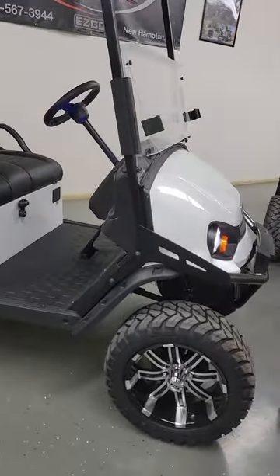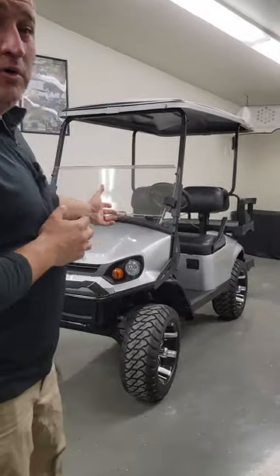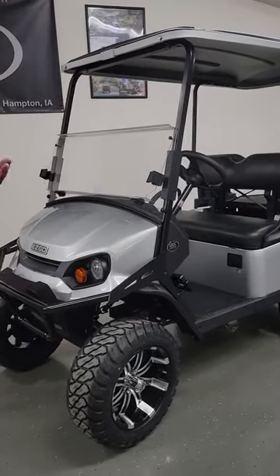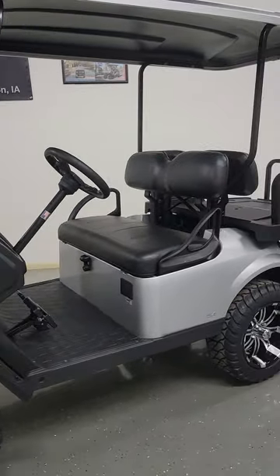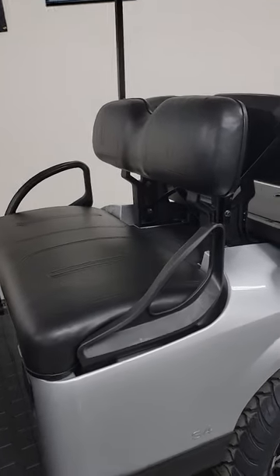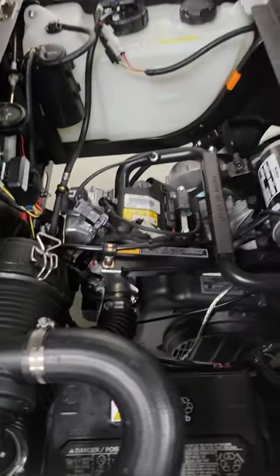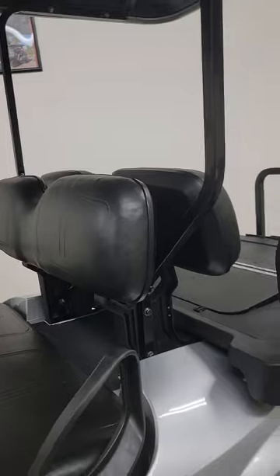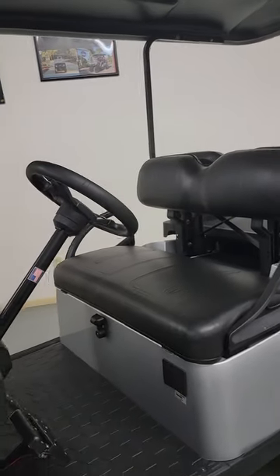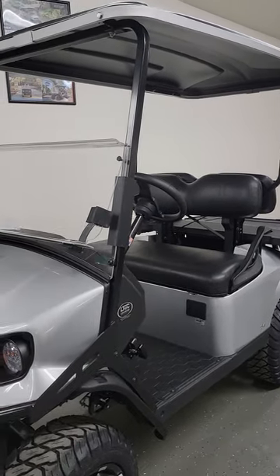Here's another one in platinum silver — also an Explorer S4 gas-powered. The gas power plant is a 13.5 horsepower, 400cc Kawasaki-designed engine with fuel injection. No need to pull a choke — just step on the pedal and go. It's a very easy engine to take care of and very powerful, perfect for this size of vehicle. This platinum silver S4 is shown with the standard seats, so you can see how you can choose your accessories and customize how you want your S4 to look.